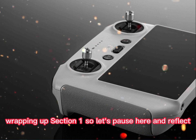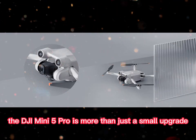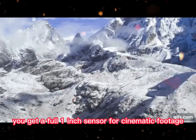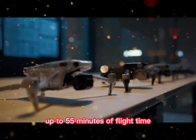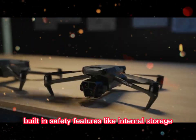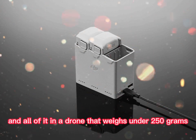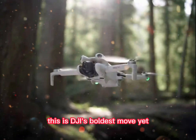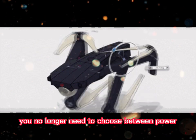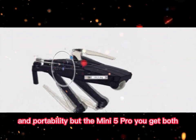So let's pause here and reflect. The DJI Mini 5 Pro is more than just a small upgrade — it's a redefinition of what a lightweight drone can do. You get a full 1-inch sensor for cinematic footage, up to 55 minutes of flight time, full 360° gimbal control, built-in safety features like internal storage, potential voice control — and all of it in a drone that weighs under 250 grams. This is DJI's boldest move yet in the compact drone space, and they've made it clear: you no longer need to choose between power and portability. With the Mini 5 Pro, you get both.